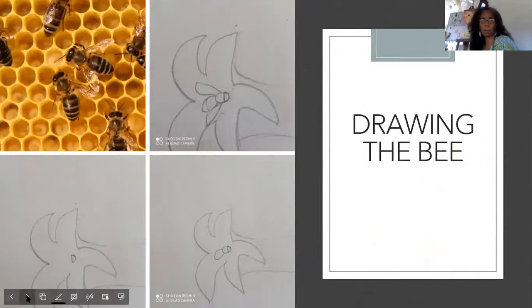Next we want to do the bumblebee. The body of the bee is an insect, so it's made of three parts: the head, the thorax, and the abdomen. If you look at the head carefully, it looks like the letter D — here I am making the letter D with the cursor. Then you have a circular thorax. And if you look at the abdomen, it looks like an elongated D — but it kind of points at the bottom.